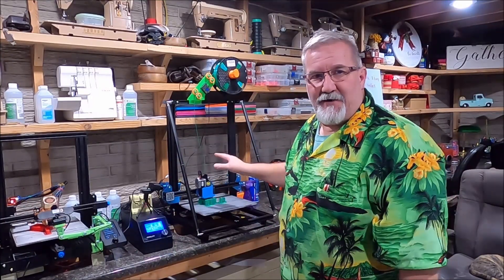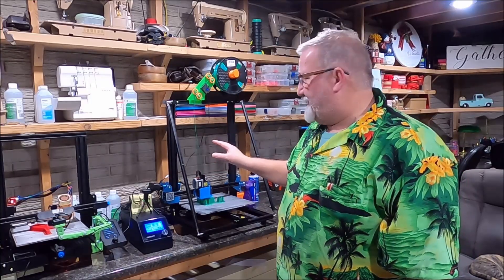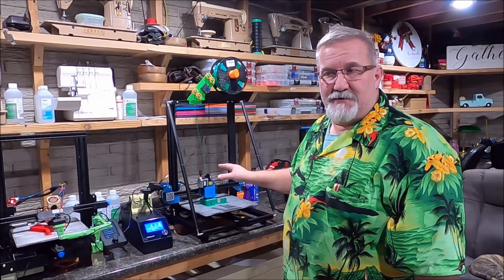Hey folks, welcome to another episode of Michael's 3D World. I couldn't help myself — I did it again. I bought another printer. I enjoyed the CR10 Version 3 so much that I had to get another one, so I'm going to do another unboxing video on this one.